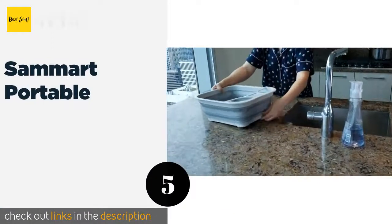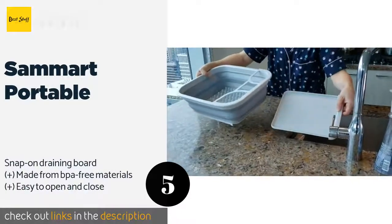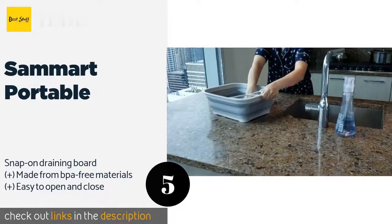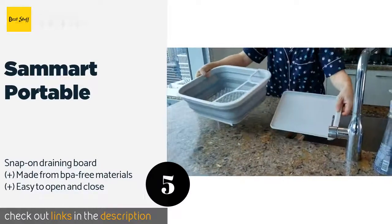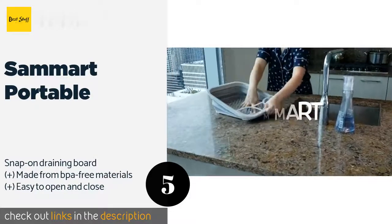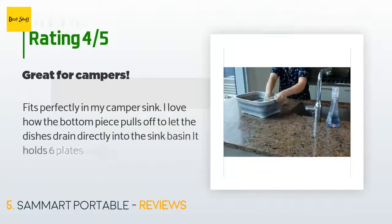The number five is the Sawmart Portable, perfect for camping, boats, and RVs. The Sawmart Portable is just 1.8 inches tall when folded and weighs less than 1.5 pounds. The tines are rather short though, so large plates, glasses, and other heavy items may not stay upright. This product is available on Amazon for $17, with an average of 4.5 stars from more than 838 customer reviews.